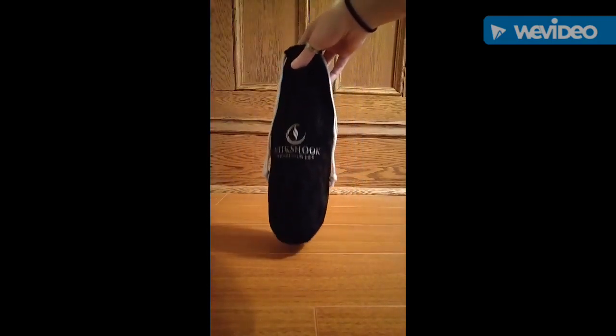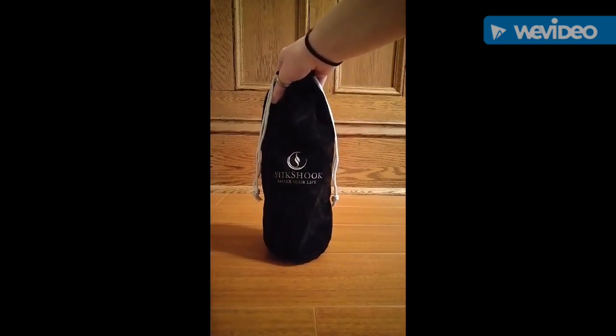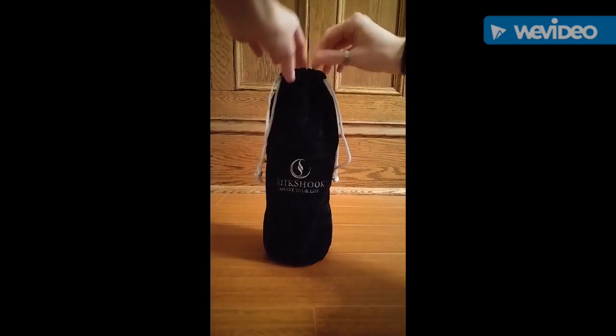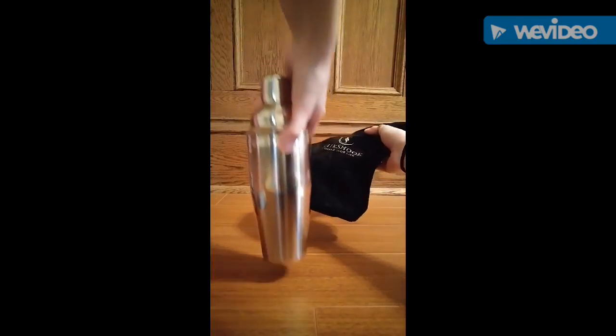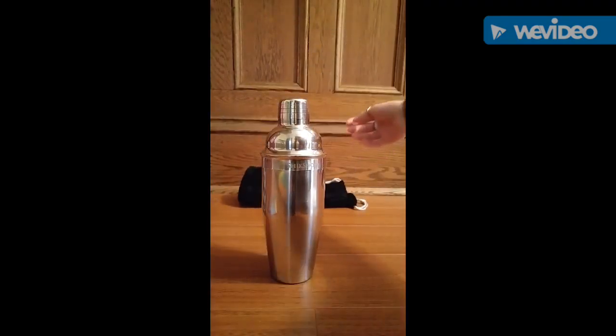We'll go ahead and open this up. This is a bag that everything can be stored in — it's kind of a velvet material, and it's definitely a sturdy bag. I like the idea of having that because you can keep everything together. You don't have to worry about misplacing stuff. Pretty much just grab the bag and you know that everything you need is in there.